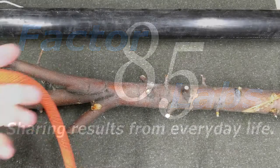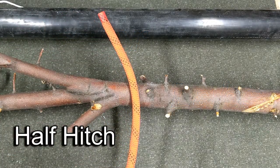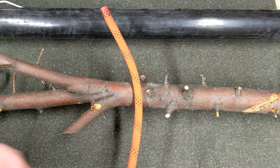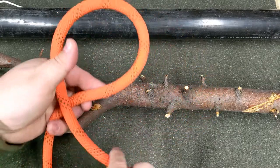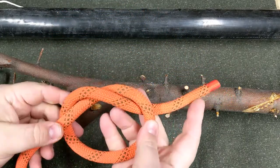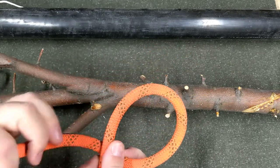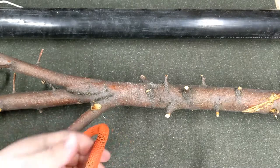To start, we're going to tie a half hitch. In the previous knot video, we started with an overhand knot, which is about as simple as a knot can get — just cross the rope, go through, and you've got your overhand knot. So a half hitch is basically an overhand knot, but we're going to tie it around something.